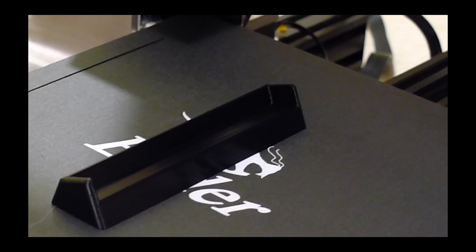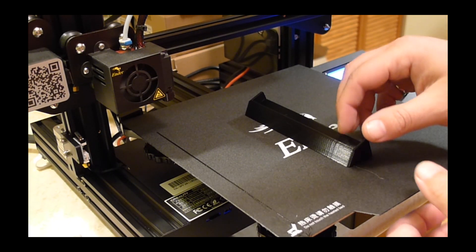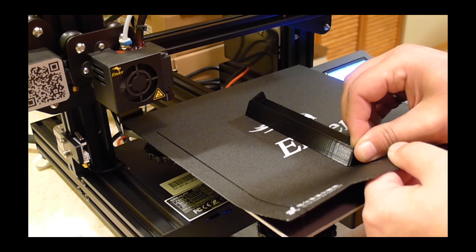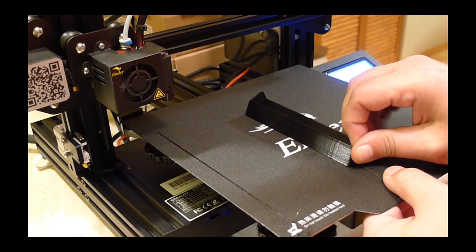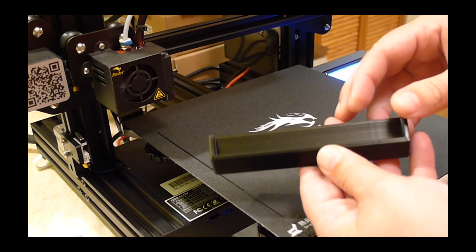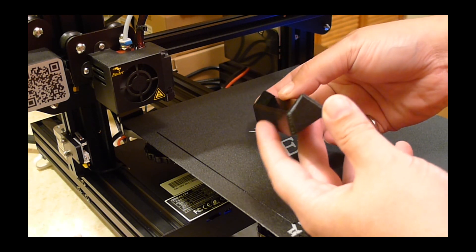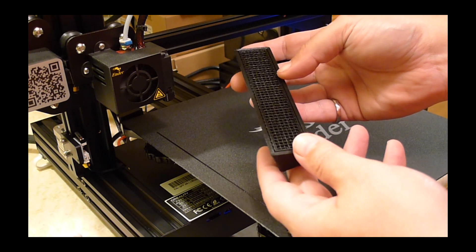I've got to say, these 3D printers — they're amazing, especially for what you pay for them. This Ender printer that I'm using here was $300 on Amazon, and I've been printing almost non-stop with it. It's amazing to be able to put your ideas into solid form with really minimal effort. And using some of the higher quality plastics out there, you can actually make a pretty amazingly strong piece in the end too.